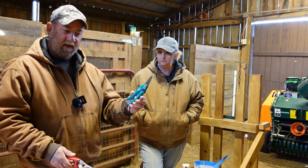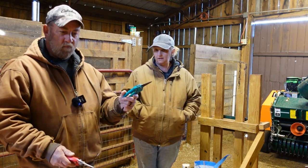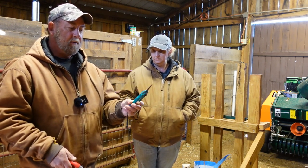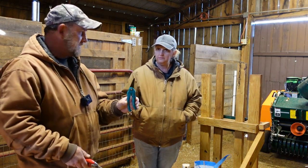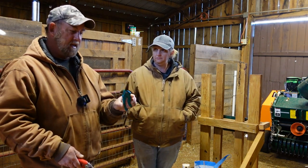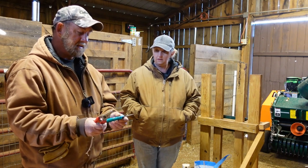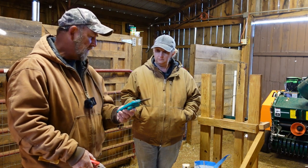The green-handled ones do okay if you have one or two goats and you trim hooves occasionally. However, these hoof trimmers will go dull so fast it's unreal. And to try to sharpen these is a chore. I kind of pride myself in being able to sharpen things, and sharpening these was an absolute chore. And when you do get them sharp, it seems like they do not hold an edge very well.